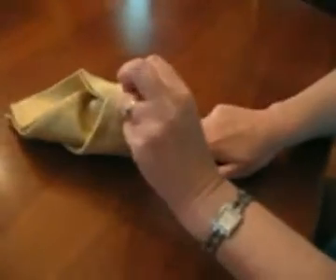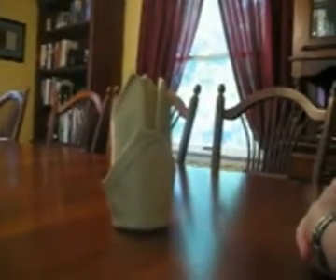Then open it up a little bit so it has something to stand on. And voila, you have this. I think this is called the bishop's hat — I'm not sure, but we're just going to call it that because it's a good name.